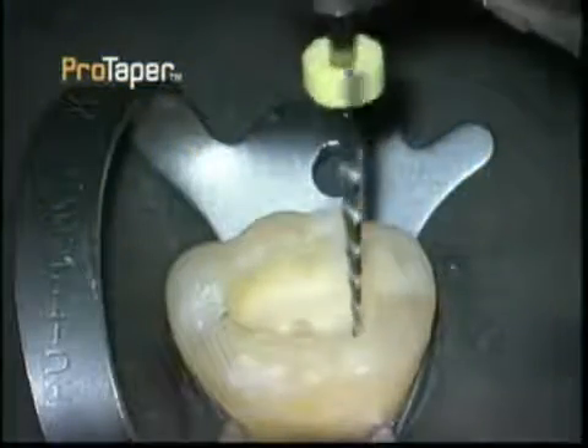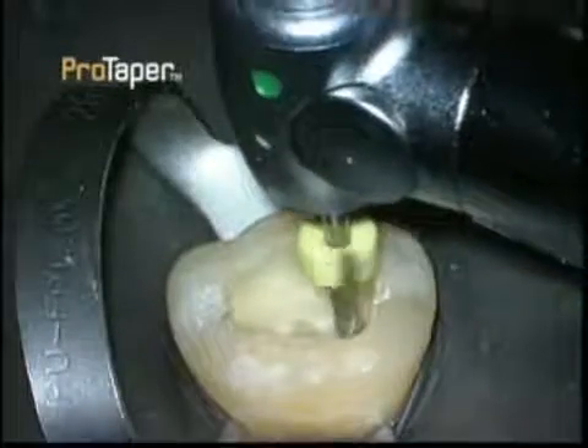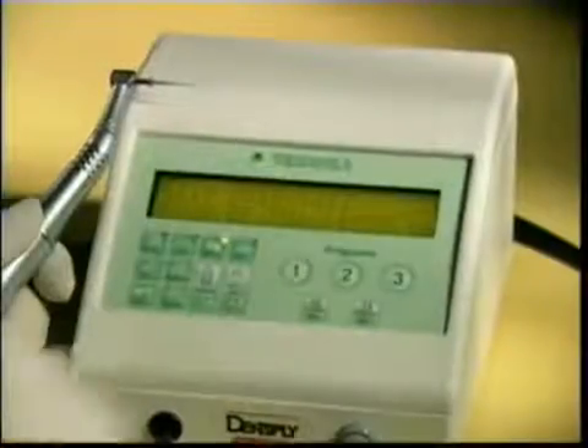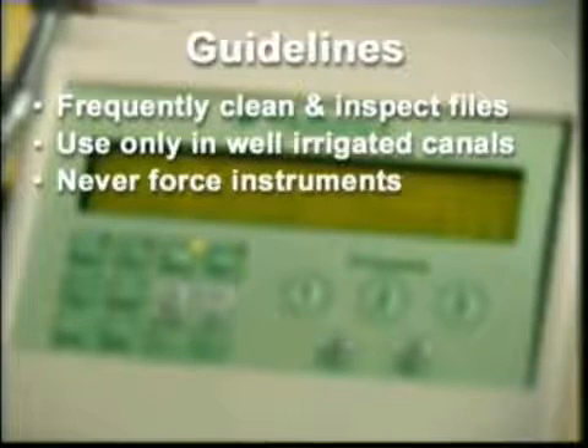The ProTaper instruments may be utilized in gear reduction electric handpieces at 300 RPM in accordance with universally recognized guidelines. The selected electric motor should afford torque and consistent speed control. Advancements in electric motors provide clinicians with the ability to choose the desired RPM and torque control for each specific instrument. Other guidelines include frequently cleaning and inspecting the instruments, and only using them in a wet, well-irrigated, and lubricated canal. Never force the instruments — work them only to light resistance.